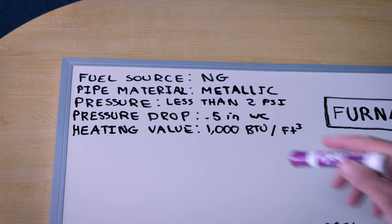Next we're going to need to know the heating value of the fuel source per cubic foot. The easiest way to find this is to call your utility and say, hey, what is the heating value of the natural gas you're providing my house? Most likely it's between 900 and 1100, at least around here in Montana. We're going to use 1000 for this video to make our math easy.